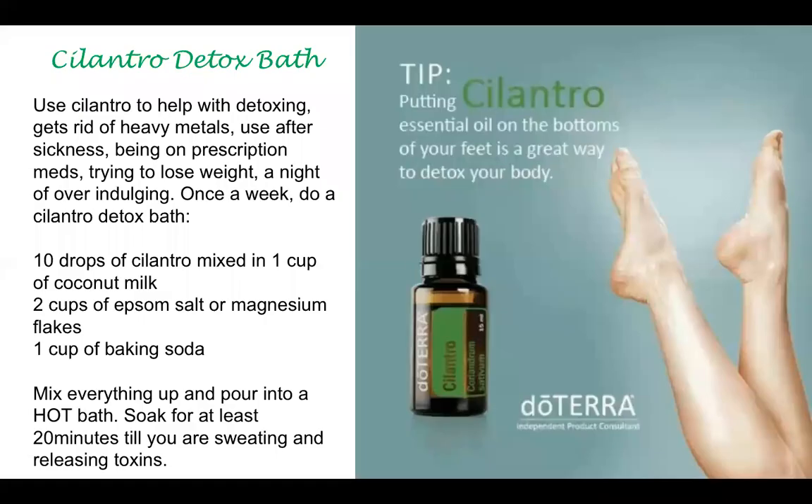It's also an oil that can be used neat. The detox bath recipe is great if you are trying to get rid of heavy metals. You can use it every week, and it's really great if you just got over being sick, were on prescription medications or antibiotics, are trying to lose weight, or had a night of overindulgence. You would do 10 drops of cilantro, mix it with a cup of coconut milk, add two cups of Epsom salt or magnesium flakes and a cup of baking soda, mix everything up, pour it into a hot bath, and soak for at least 20 minutes until you're sweating and releasing toxins. You can also just put cilantro on the bottoms of your feet every day as a daily detox.